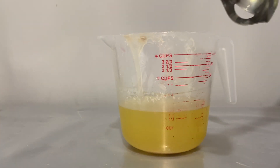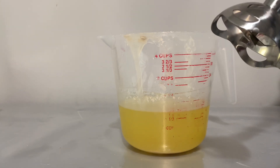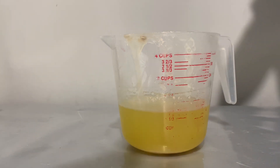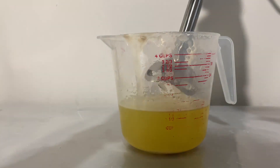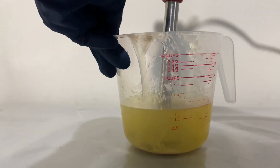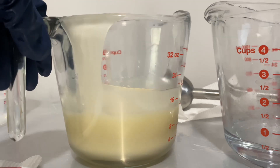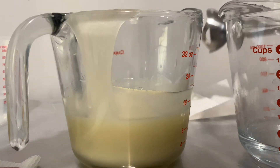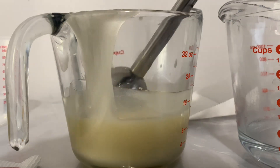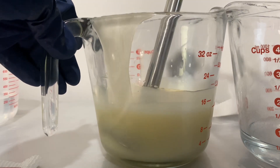Here is the stick blender. I'm going to blend it so it won't make a whole lot of noise, starting on low. And stick blend it. Now I'm going to mix the lye into the oils and let it sit.